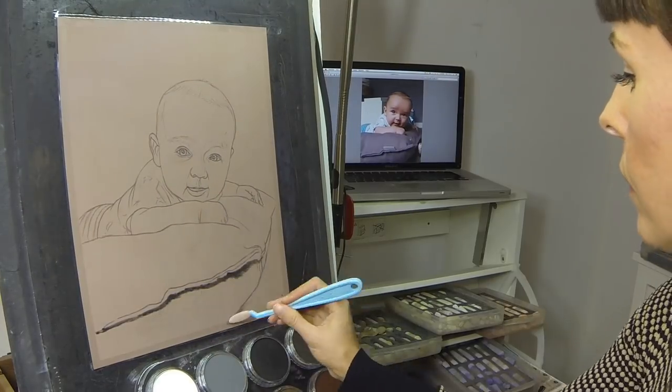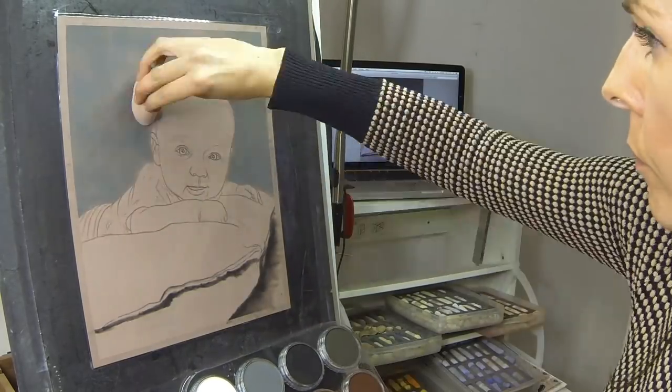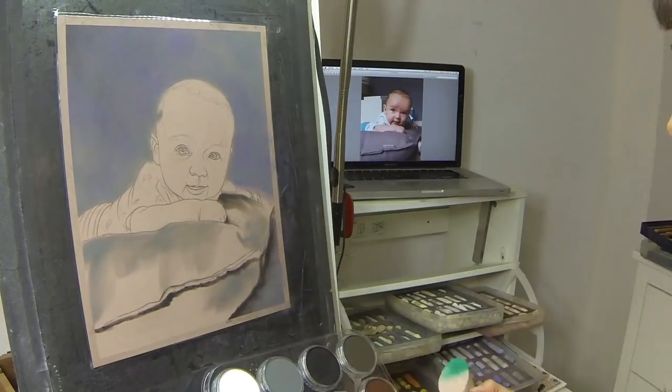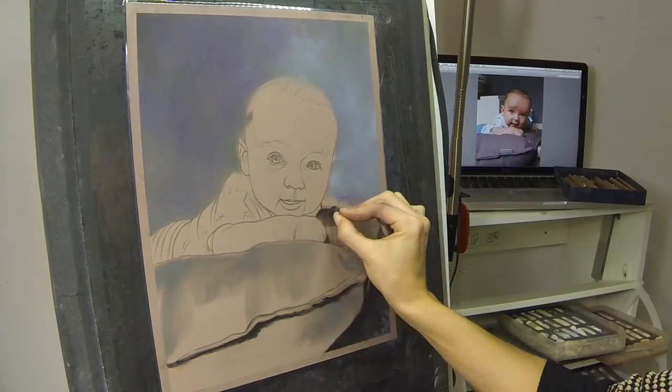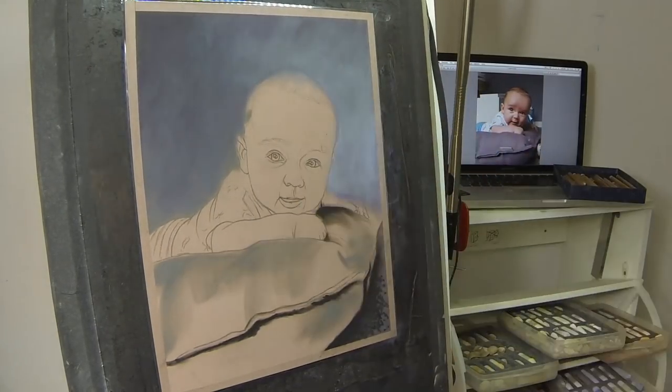So the first thing I do, as with all my work, is block in some background. You can see that I have a little palette of pan pastels in front of me and I'm using some of their sponges and applicators to apply some of those base coats. I found that worked great on the pastel matte paper.